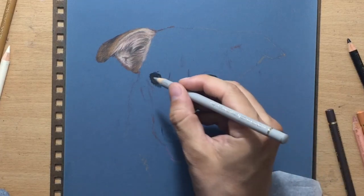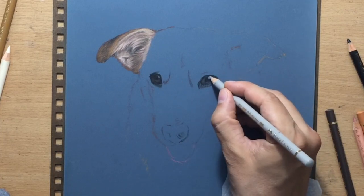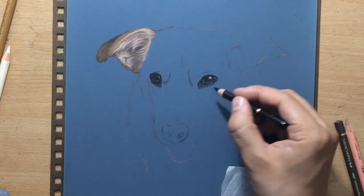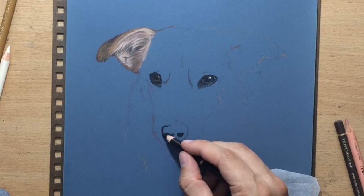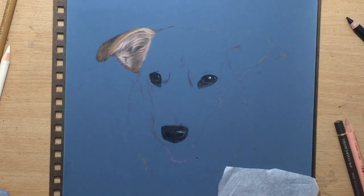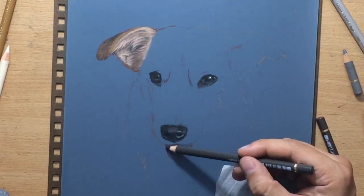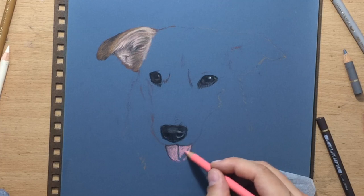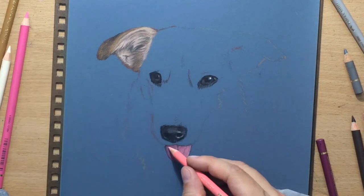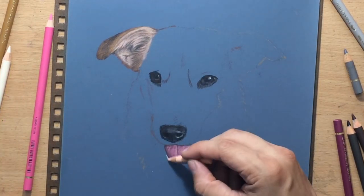I went back and decided to add another catch light on the other side as well, just for the sake of symmetry. But this one is a bit more subdued, so I made it a bit more subdued in my drawing as well and used a light gray rather than a white colored pencil. Then I moved on to the nose, which is also mostly fairly dark with just a few lighter parts around the edges and nostrils, which I also did with a light gray. Then I used a combination of some pinkish tones to do the tongue.